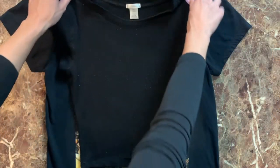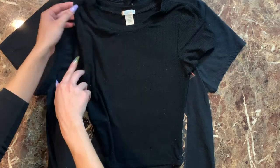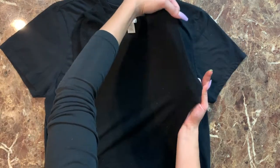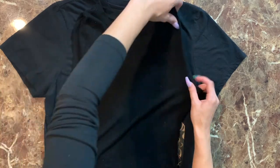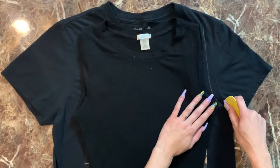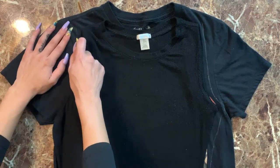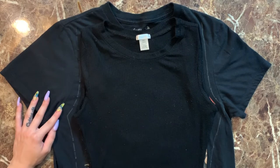Getting right into the video — as a template for my new crop top, I just took one that I already had and already liked the fit of. We don't have the time or the patience to make a whole new pattern from scratch. We're trying to go out tonight, not tomorrow. So just use a crop top that you already have as the pattern.